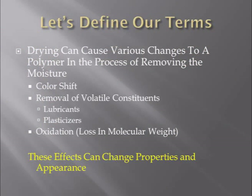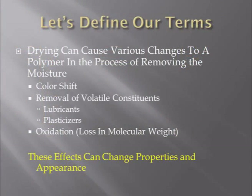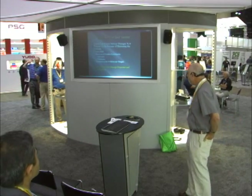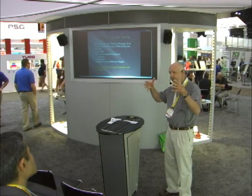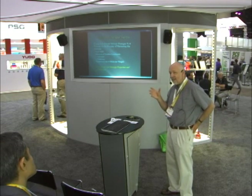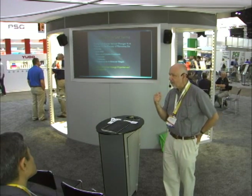Drying can cause various changes to a polymer while removing moisture. Among them are color shift — usually an early sign of oxidation — and removal of volatile constituents. If you have a lubricant or plasticizer and you turn the temperature up too high, you can pull that out, influencing how the material flows in the barrel and affecting properties. The greatest concern is oxidation, which usually happens with nylons because they're the most sensitive. Unlike ABS or polycarbonate, nylon doesn't melt until 450–500°F, so you can put the coals to it and not see any evidence of a problem — especially running black material — but you are changing properties, and we can measure this.